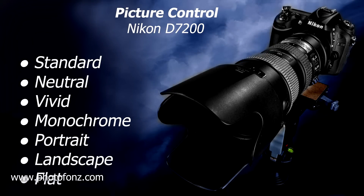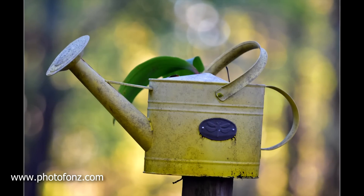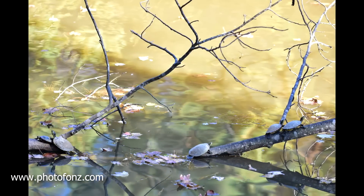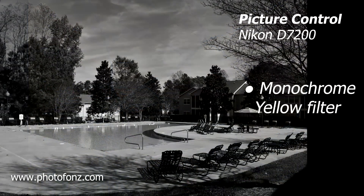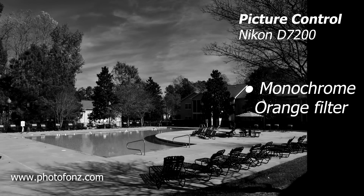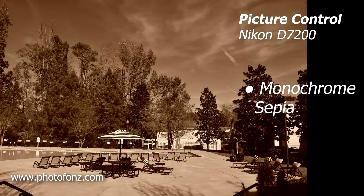Here we're looking at Nikon's picture control, which is very similar. They also have standard and neutral tones. Vivid is a setting I was using in other parts of this shootout — parts one and two — and I usually keep it on vivid because I like a little more saturation and maybe just a little more contrast in my images when I'm doing landscapes. Nikon also has a nice monochrome mode. Here on the first one we've added a yellow filter, and as we add an orange filter you can see it deepens the sky a little more. Then with a red filter it darkens the sky even more. And there's also sepia, which is a brown tone.